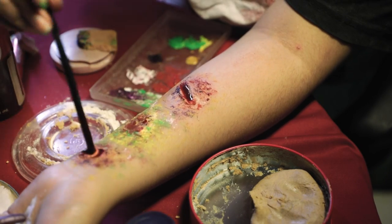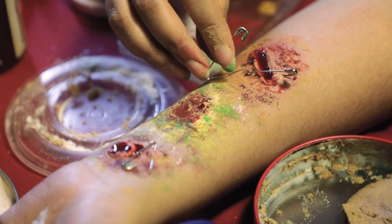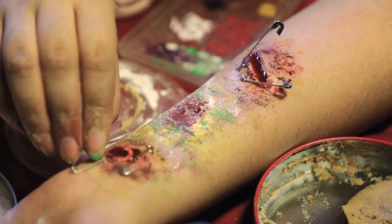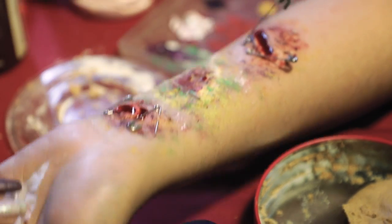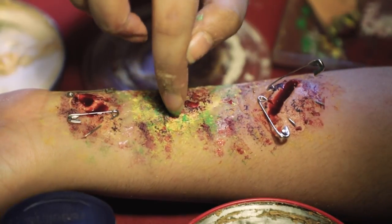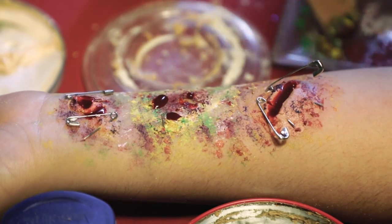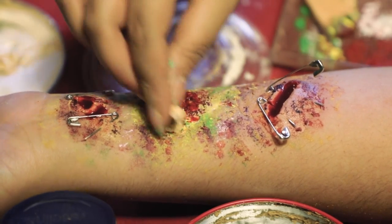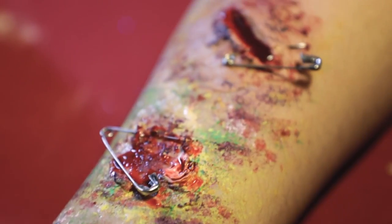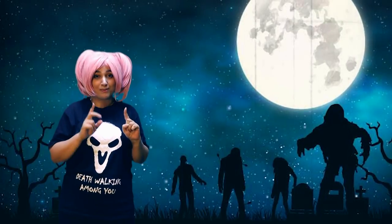We're just going to go ahead and add some more gore by adding some safety pins onto the skin. You guys can do whatever style you want, as long as you follow the simple steps of making sure the skin is painted and there's fake blood. You can use tissue paper as well for this step. I'm gonna add some final touches of blood with the sponge and my hands.